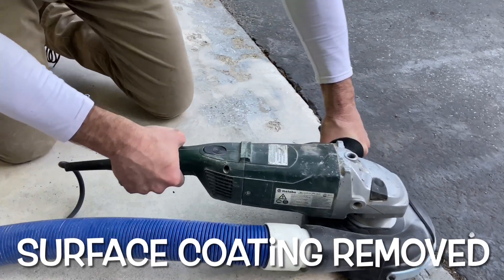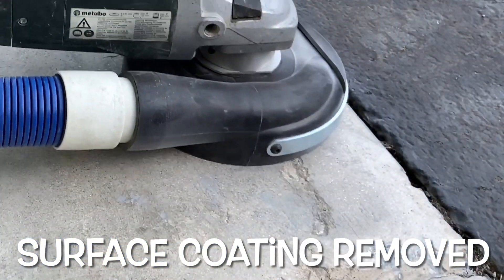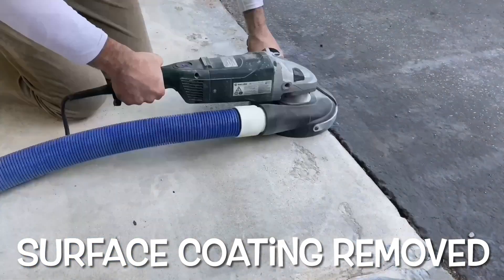It's perfect to level high spots around joints and saw cuts, as well as repairing pinholes, bird baths, and other structural imperfections.